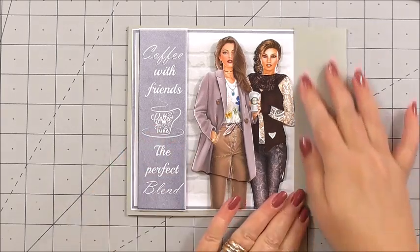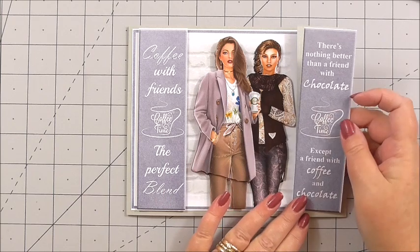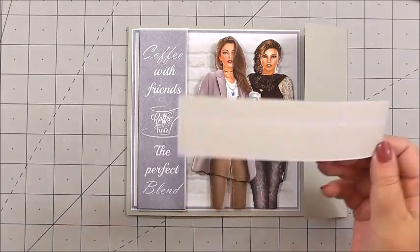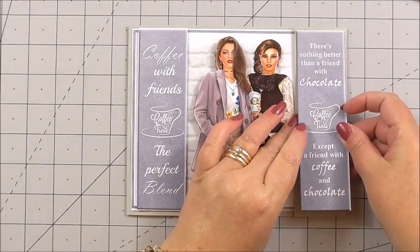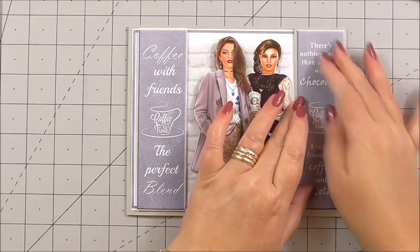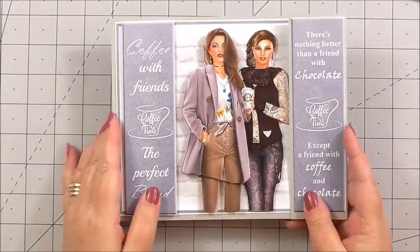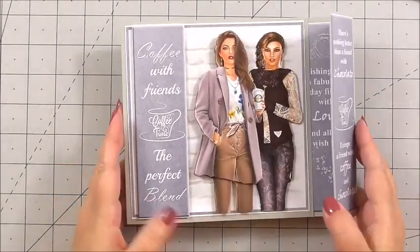I'm then going to simply add the panel — 'There's nothing better than a friend with chocolate except a friend with coffee and chocolate' — and I'm going to add it to the other side of the card with flat tape on the back, and simply pop that down and press it. And that is our card finished. Something a little bit different, and I just think it works very well for the style and the design.